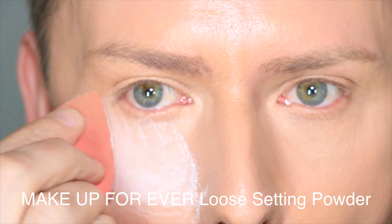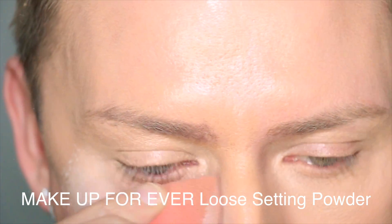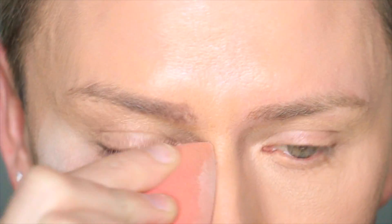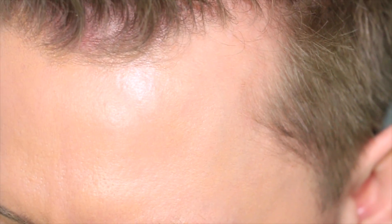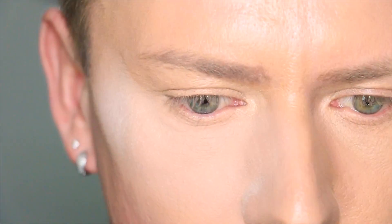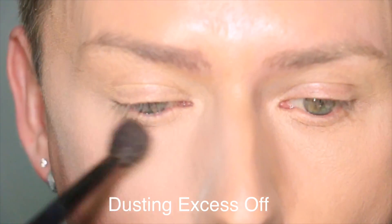Next you can see I'm applying huge amounts of loose powder to set that concealer — I apply three lots of this. I'm really going to town on it and packing it on as best I can. You want the most amount on here because this is for demonstration purposes. You can really see that I'm pressing it into the skin using the same beauty blender. So there's lots and lots of powder. Now I'm taking a blending brush to dust off all the excess powder since we used so much.